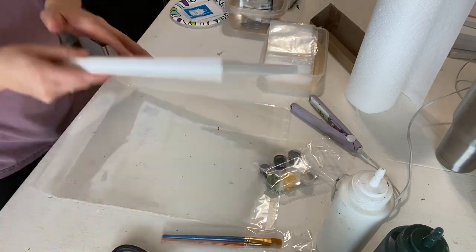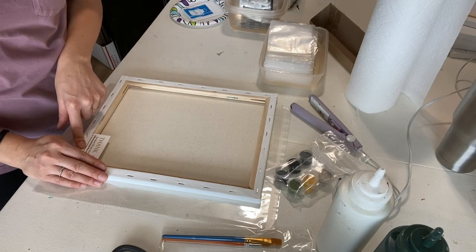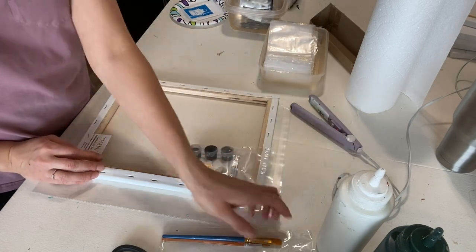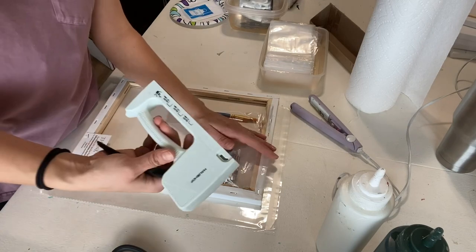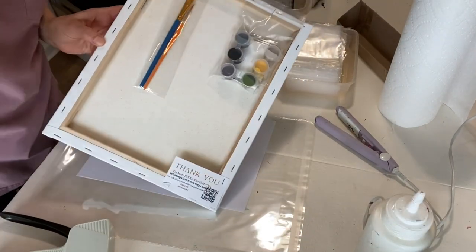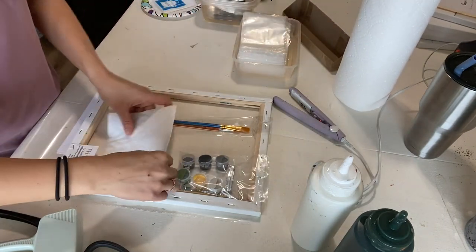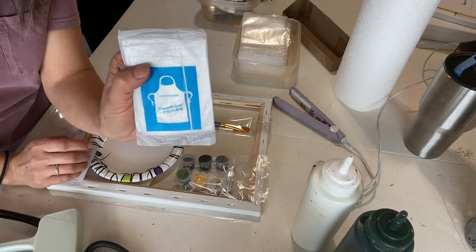Now it's time to put the kit together. I always flip the canvas upside down and staple my business card to the back so that when the painter hangs it on their wall and decides to order more kits, they have my information right there. Then I put my little bag of paint and brushes and staple them right to the wood of the canvas. I also include a folded paper towel, a little dessert plate for mixing colors, and a disposable apron I get from Amazon.